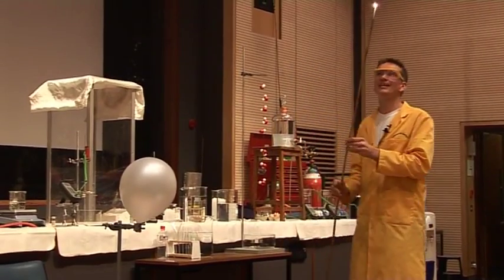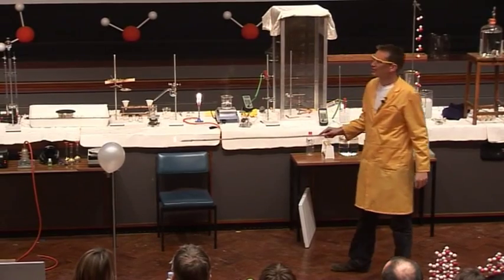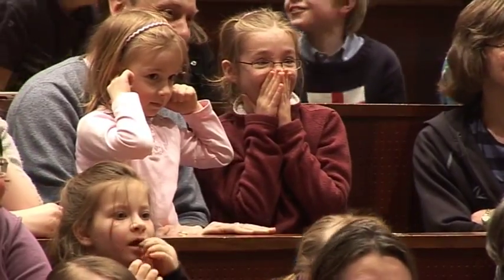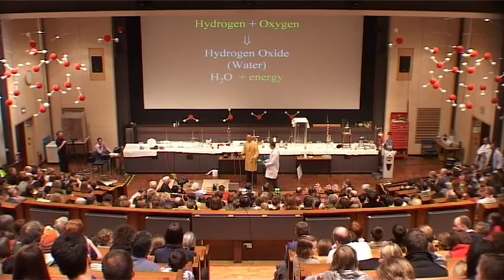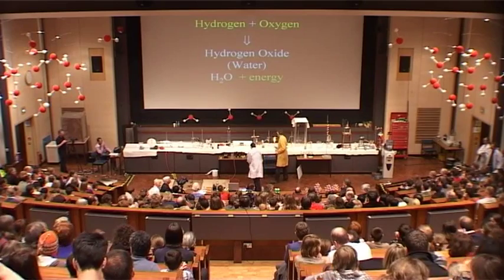Now, see if this is any louder than the hydrogen itself. The hydrogen balloon was bigger, but see if this one's louder. Let's listen. I thought that was slightly louder. So that one was equal amounts of hydrogen and oxygen.